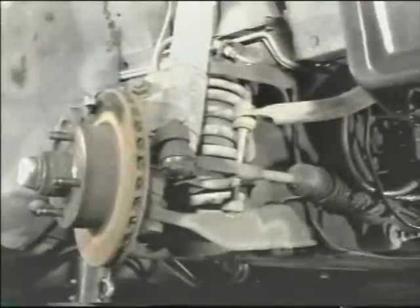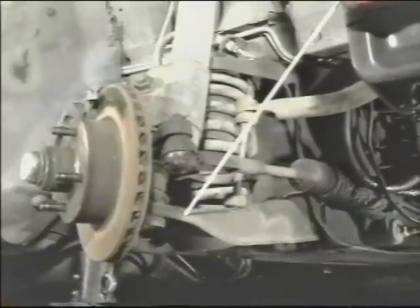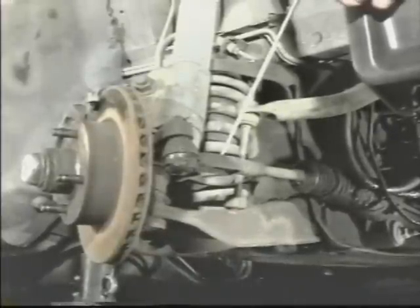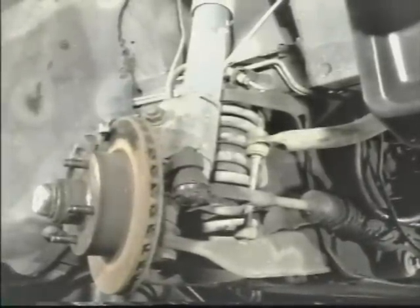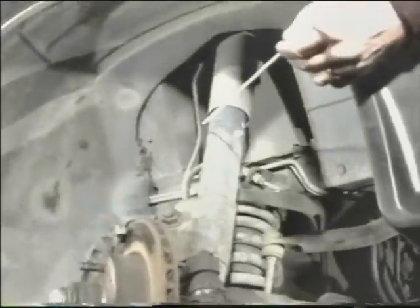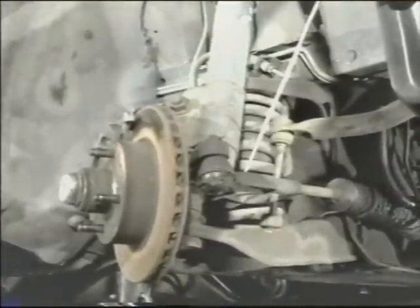Third generation Camaros, Firebirds, and Mustangs all share the same type of front suspension. These suspensions are similar to the double A-arm coil spring type in that they use a lower A-arm and a coil spring which works with the lower A-arm. They differ in that they use a strut shock absorber in place of the upper control arm, and caster and camber is adjusted by moving the top of the strut. On this type of suspension, you can use either an external or internal spring compressor.